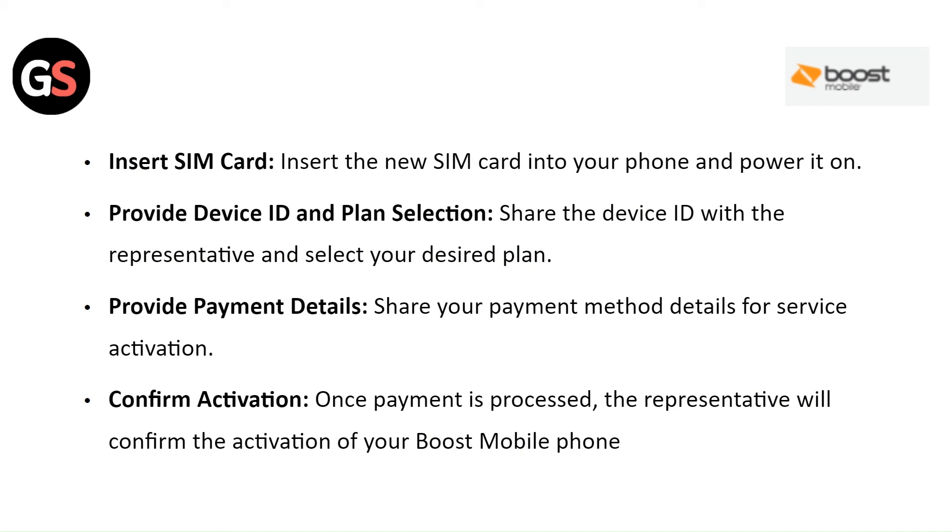Insert the new SIM card into your phone and power it on. Share the device ID with the representative and select your desired plan. Share your payment method details for service activation. Once the payment is processed, the representative will confirm the activation of your Boost Mobile phone.